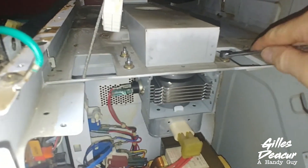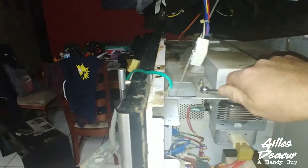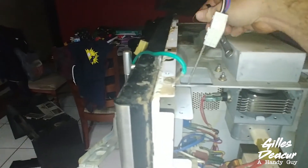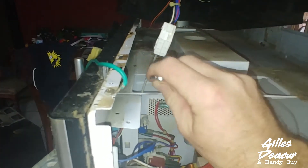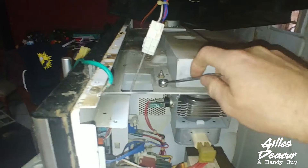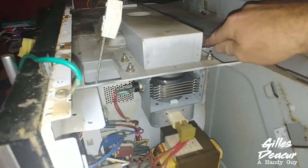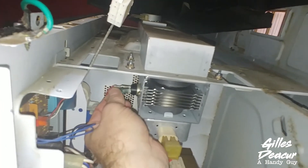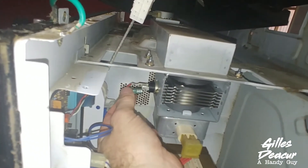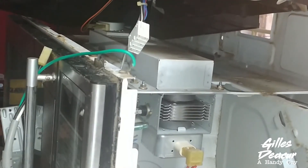What I've got here is a 5/16 wrench. We're going to undo all four of these bolts. Also remember how this gets oriented coming out — the insulated one was closest to you, the non-insulated one was furthest away. Undo that and drop it out.